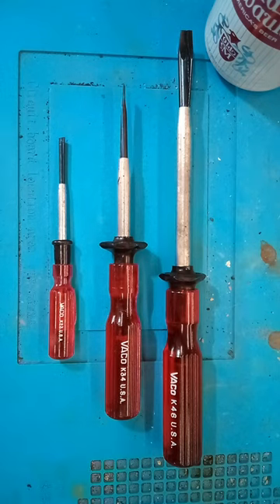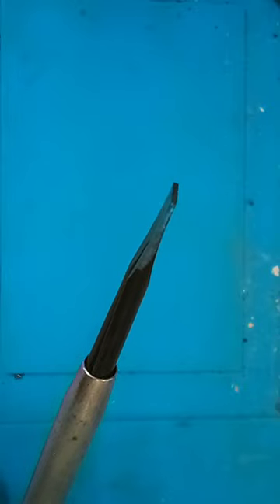Today we're looking at some interesting screw-holding screwdrivers. They use a unique split blade design.